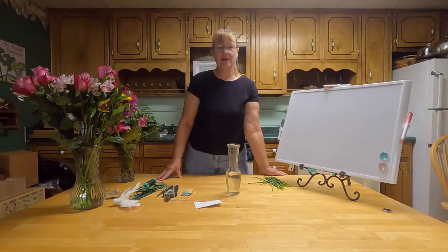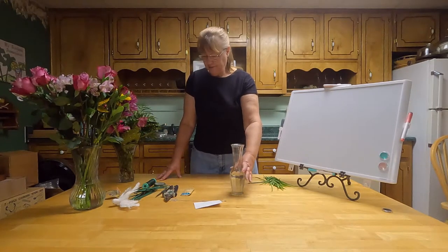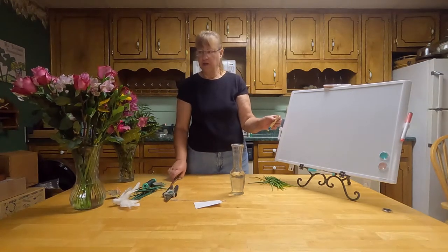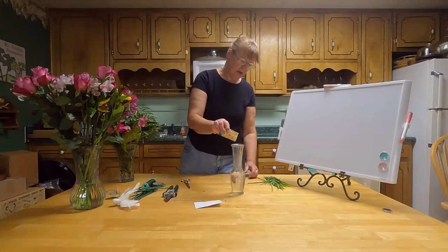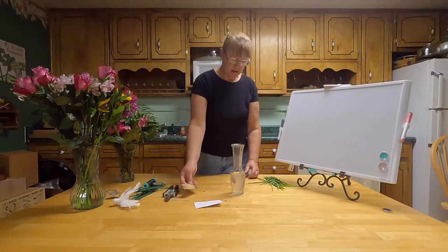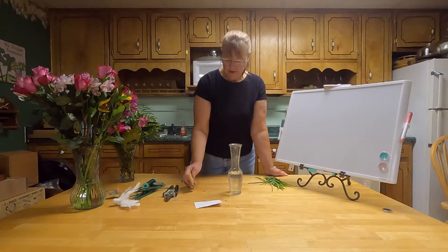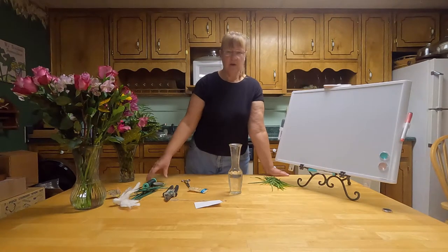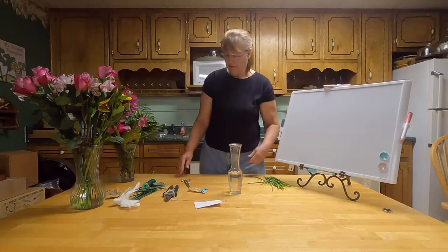Hey, welcome to Floral Design One. My name is Carol and I'm going to show you how to do a small vase. First you get a small vase and some water — tap water, any kind of water. Then you take flower fresh that you get in your packages of flowers from the store. If you don't have that and you're using flowers from your garden, you can crush up an aspirin and put that in there, or you can use some lemon-lime soda — just put a couple of tablespoons in there and stir it around.